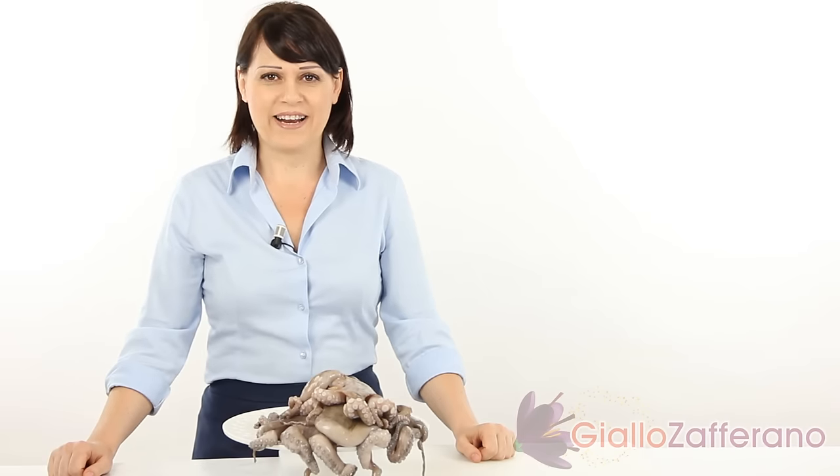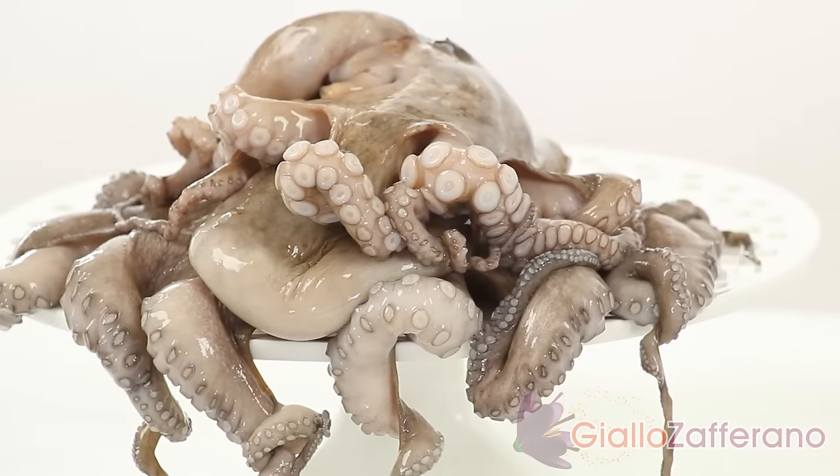The octopus has lean meat and can be prepared in different ways: fried, boiled, stewed, or as a salad with potatoes. I'll give you some advice to eat it at its best. Let's see together how.